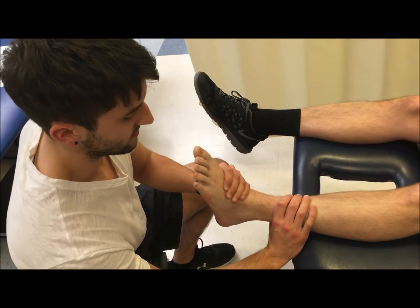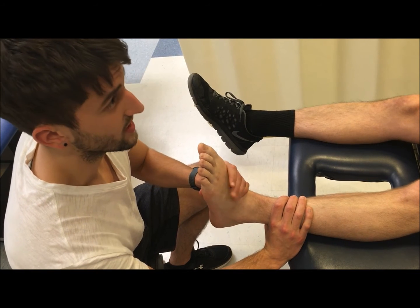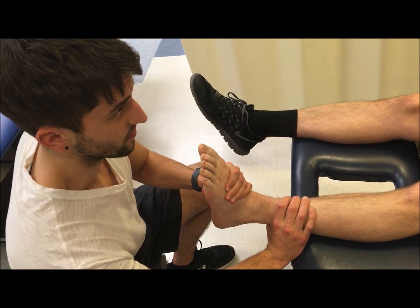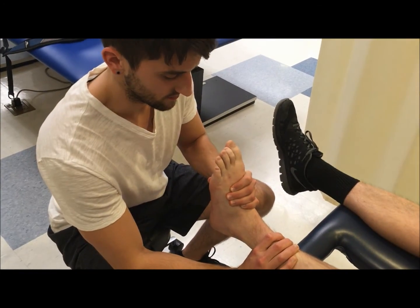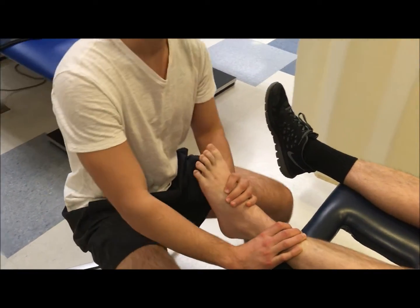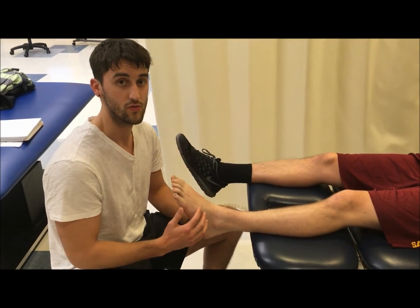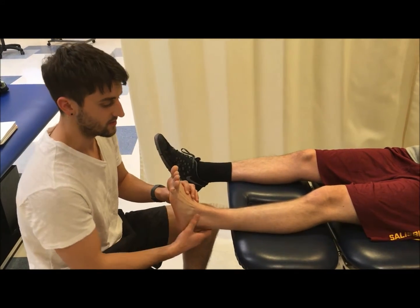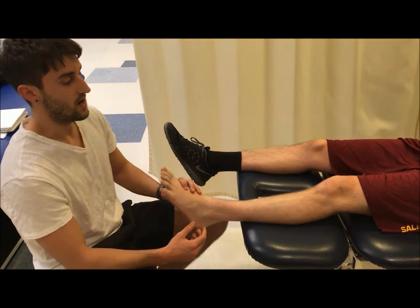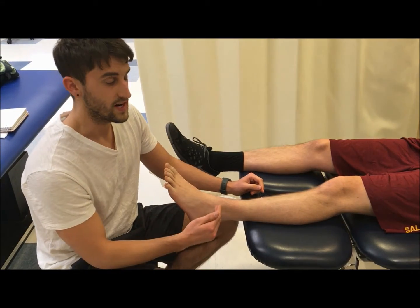Go ahead and get into dorsiflexion and inversion and I'm going to try to pull you out — hold. One, two, three, four, five. Great, relax. Kyle has the ability to lift his foot through the range of motion against gravity and against maximal resistance, so we grade him a five out of five for strength.